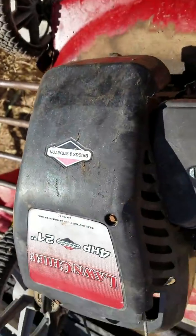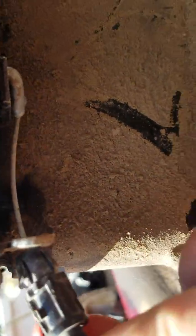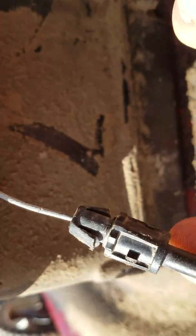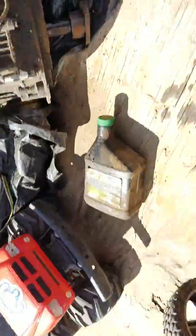First thing you want to do is drain all the oil out, which I already have done. Second thing, you're gonna want to take some needle nose pliers and get this to pop out of the bracket right there, then disconnect your engine brake cable. Next, disconnect your starter cable.